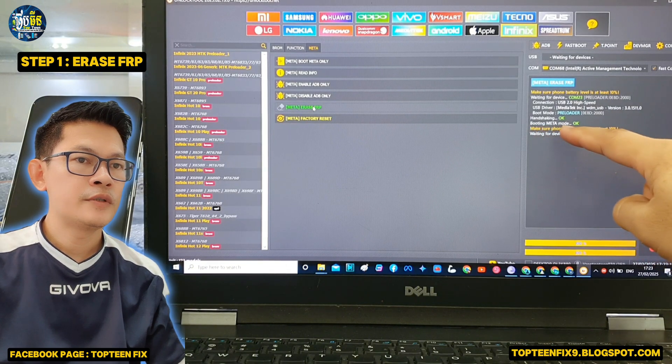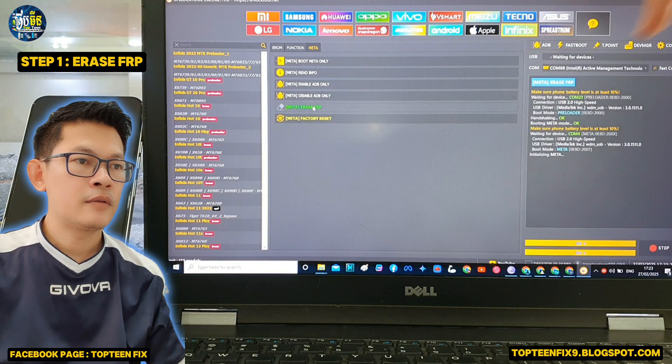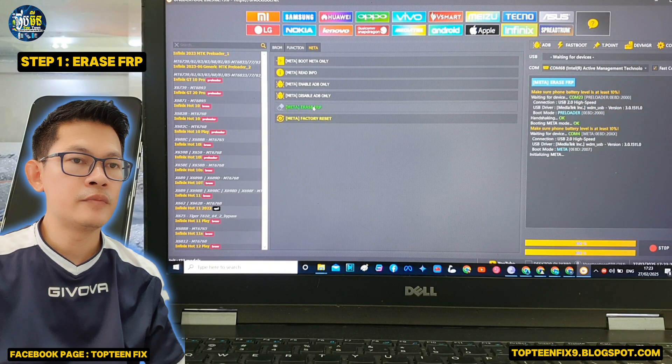The phone is booting into meta mode. The unlock tool is still waiting for the Spark 30C, and it's going to be in meta mode right now.